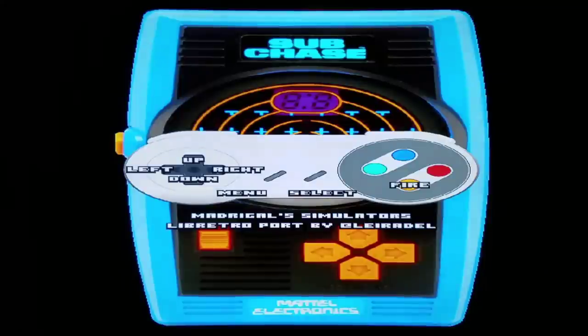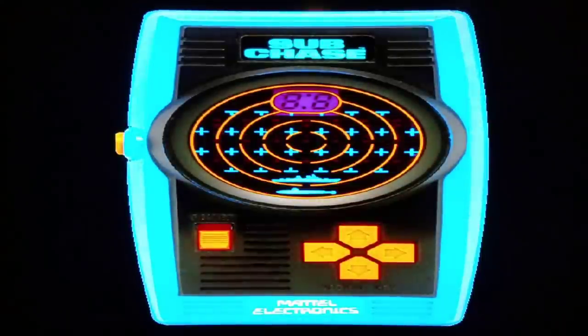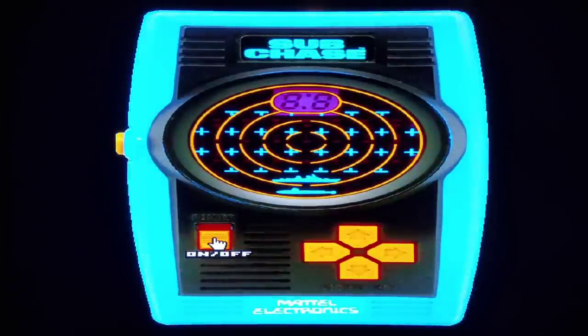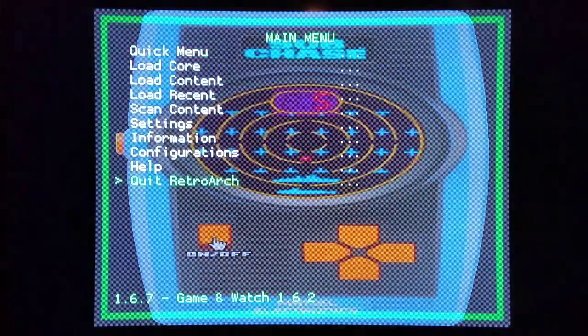We're gonna load Subchase. You can push the start button and this will pull up your control scheme. I'm able to move left, up, down, and right, and push a fire button. You can push select to navigate the interface. We have the on/off power switch. Powering it on now — Subchase, it seems like I'm going to be chasing down subs. These appear to be torpedoes shooting at me and I'd have to find the subs. It basically feels like I'm playing Battleship from the 1970s.